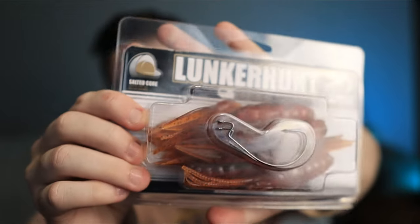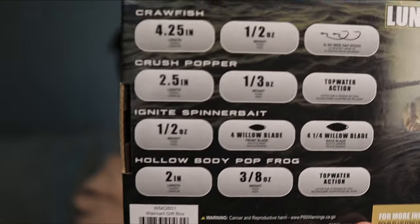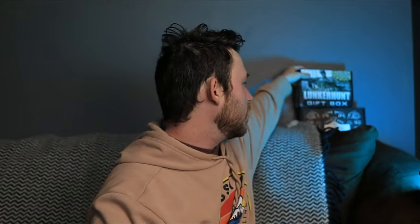All in all, not a bad bait. I did look on Amazon and I don't think they come with the hooks — I think the only way you're gonna get the hooks is if you get the Lunker Hunt gift box. I know the gift box is $20, but you do get $40 worth of baits in it and you get all this really cool stuff. It's definitely worth it. I got this as a gift, so it's free to me, but it's really really nice. The first one that caught my eye was this one because I have never seen a crawfish look as lifelike as that.